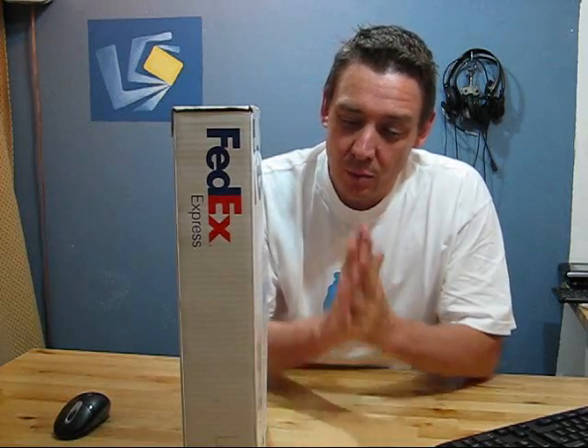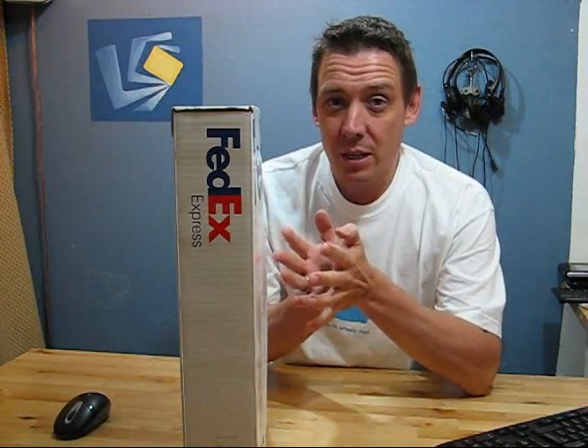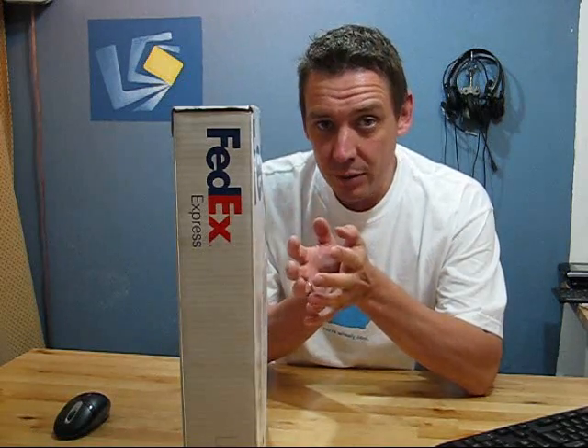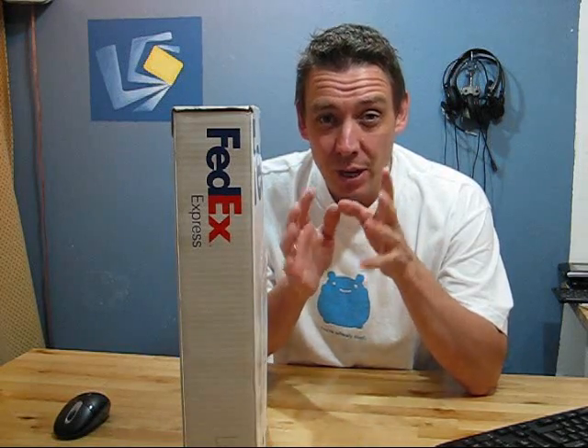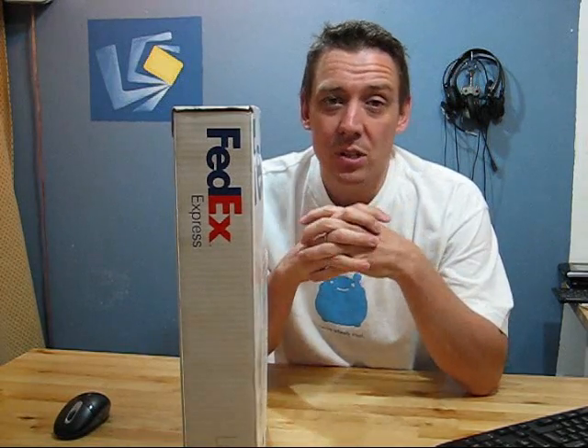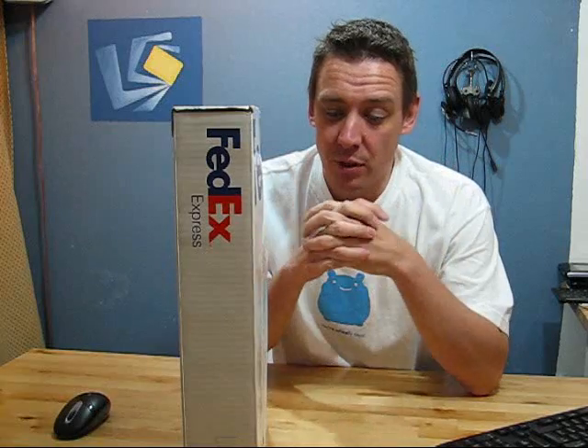We've got pricing, we've got specs, and we've got a fully specced-up device here, so we're going to unbox it and take a quick look around. This is only going to be a 10-minute video, but remember we have a live open review tonight on the 15th of October — or if this is after the 15th, check out UMPCPortal.com for those videos, and of course a full review and loads of other stuff going on as well.